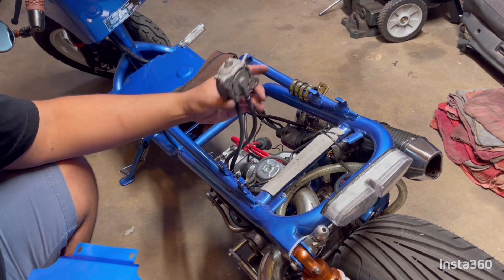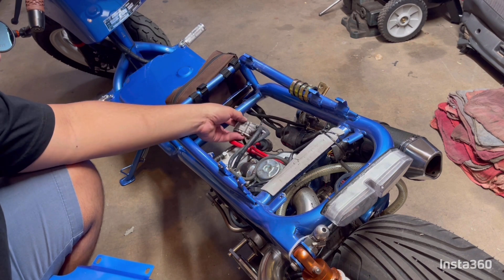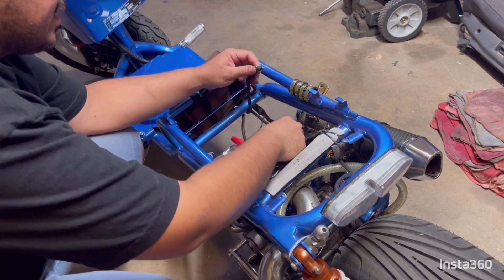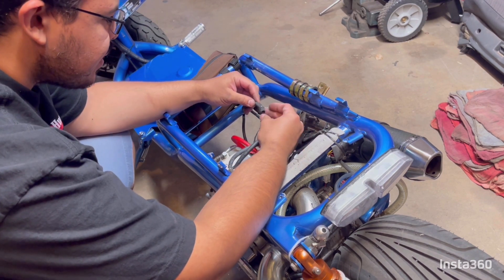There's our stock fuel pump. This is our fuel line going to the fuel tank — I cut a piece off to figure out what size it was.